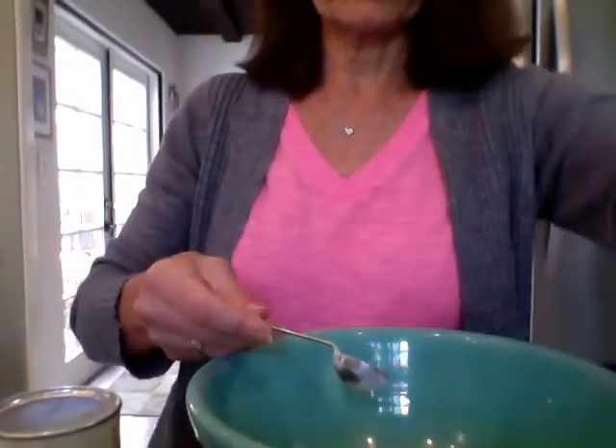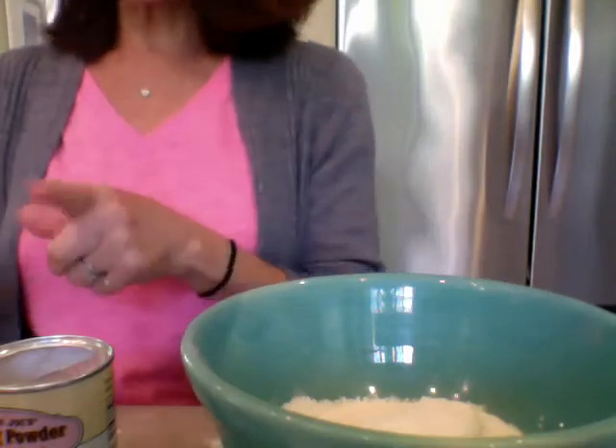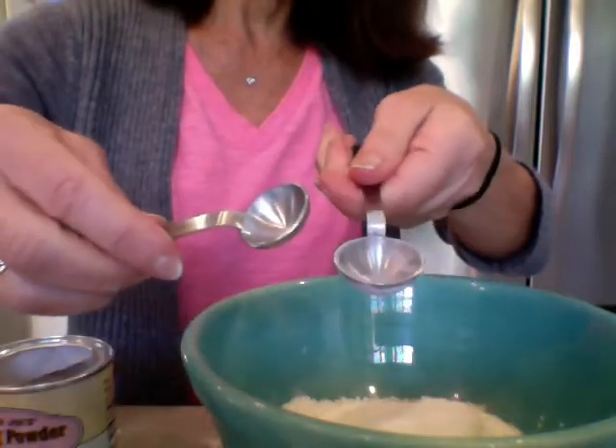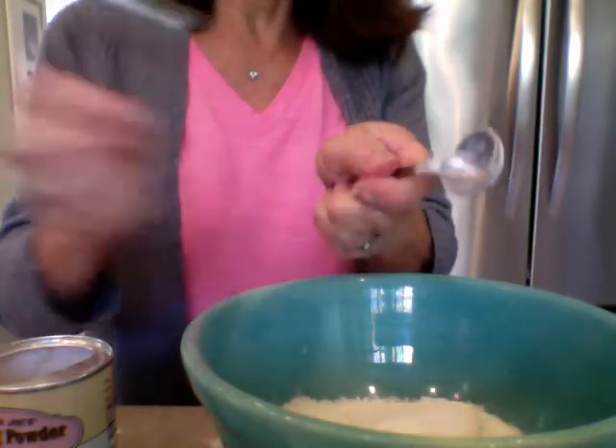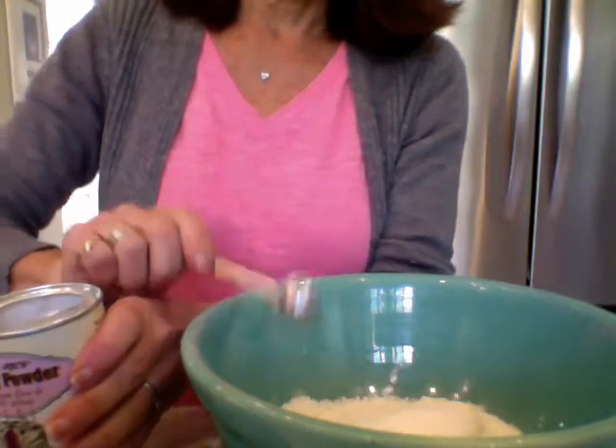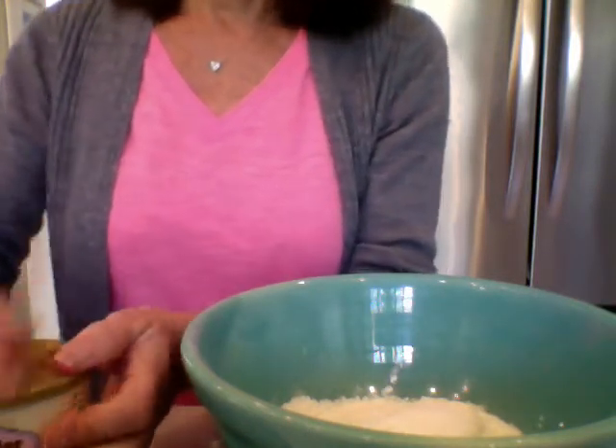We need one and a half teaspoons of baking powder. Here's my one teaspoon — it calls for a lot of baking powder! Scraping the top — one teaspoon into the bowl. I said one and a half, so I need to get a little smaller one. See the difference? Here's the big one, here's the small one — the small one fits right in the big one. So let's level that off — and a half. That's one and a half teaspoons of baking powder.